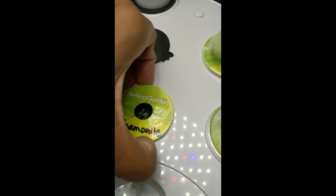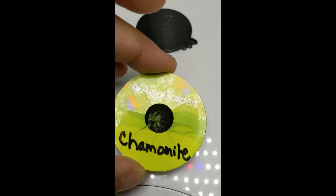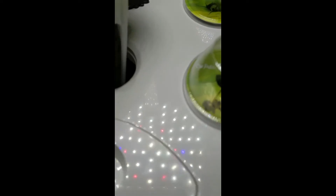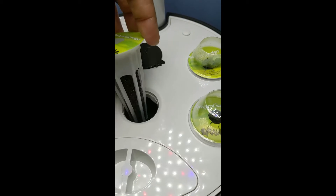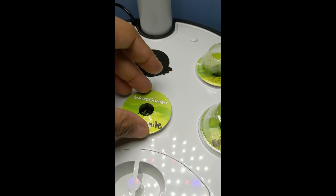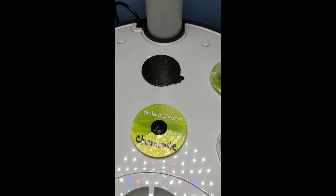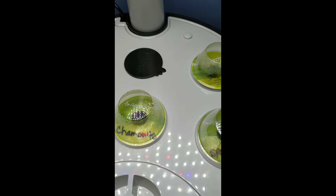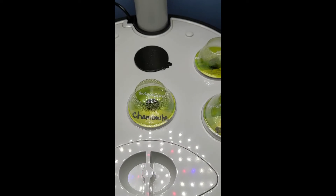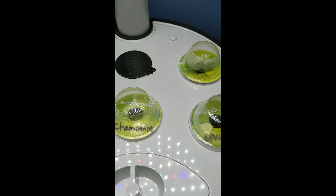Chamomile, however - look at that! We have something in here, and if we pull this out - no roots yet, but hopefully next week we'll have a root. That's doing really, really well. Put the little dome back on. You keep the domes on until the plant reaches the top of the domes, and then you take the domes off.